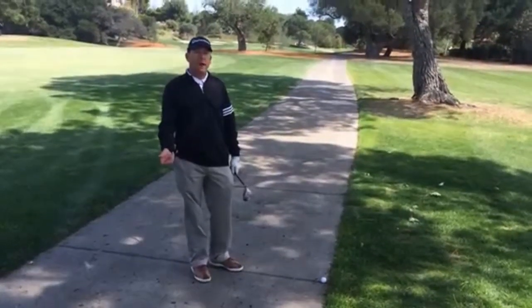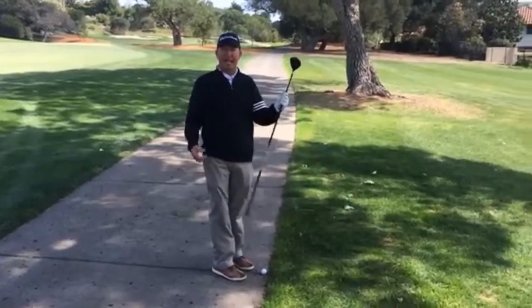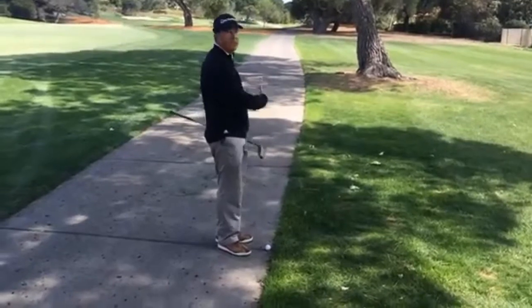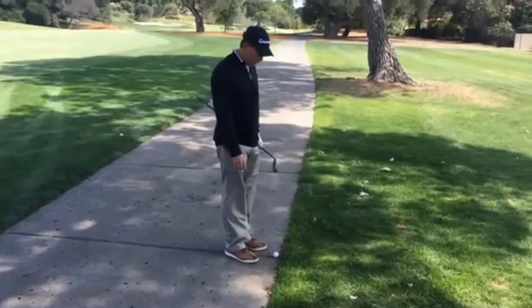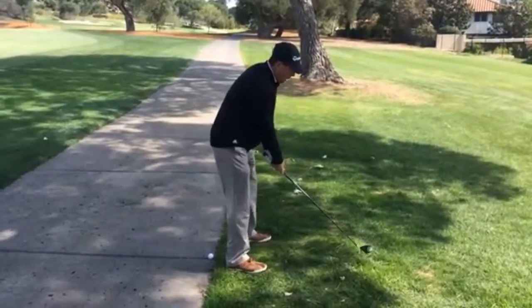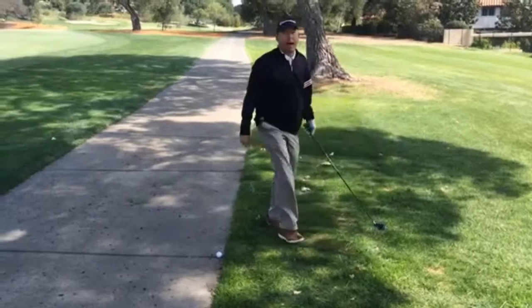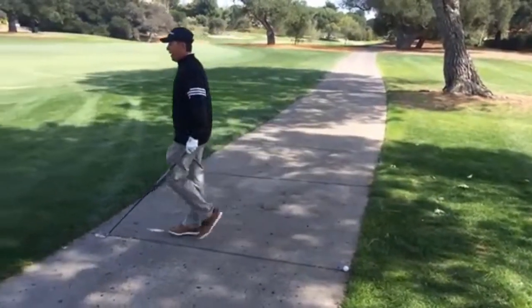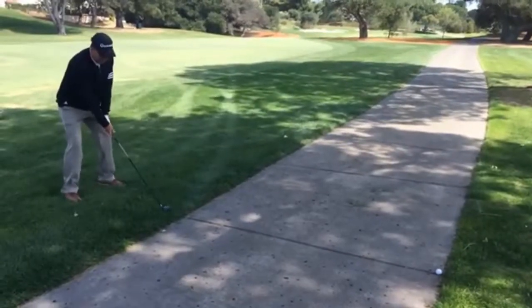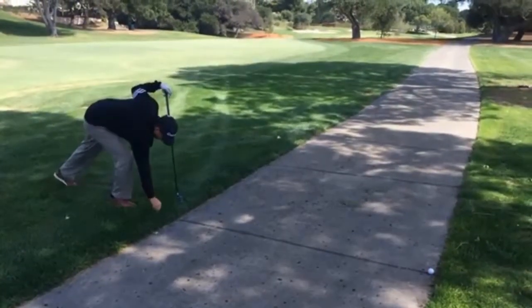The first thing we want to do is find our nearest point of relief. I take the club that I intend to hit the next shot with — in this case my three wood, because I'm still 240 yards away from the green. So I'm going to take my stance over here and sole the club out. This would be one possible nearest point of relief. Then I come to the other side and press the club down somewhere where I can take the swing without hitting the cart path. Here's the other point.